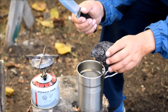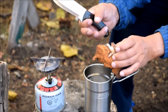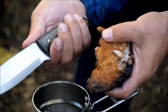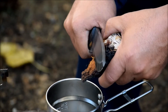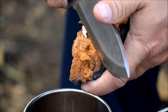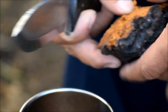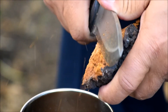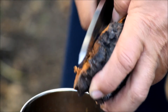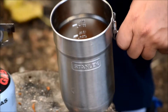Hi everyone. In this video I'm doing chaga tea that Mr. Chris Collier sent me. This is the piece that I got from Chris Collier — I like it. I ground enough for a couple of teas, though I ground it a little bit more than I should have.